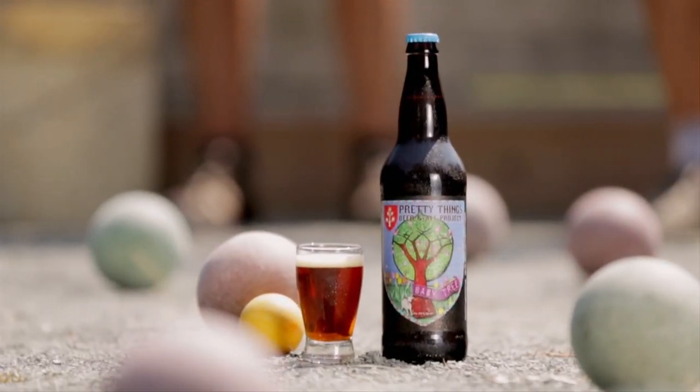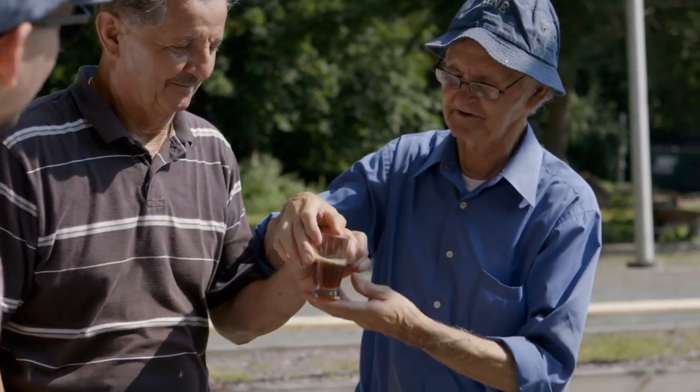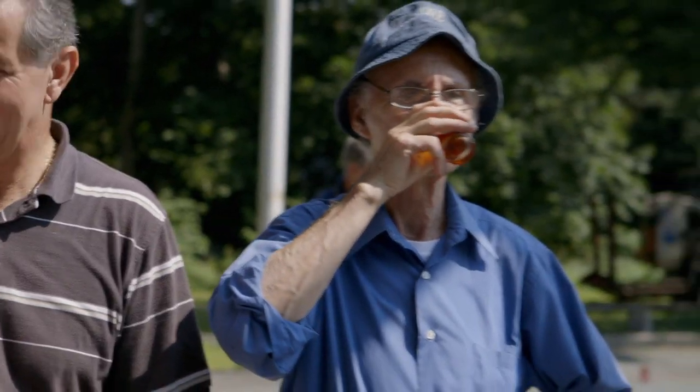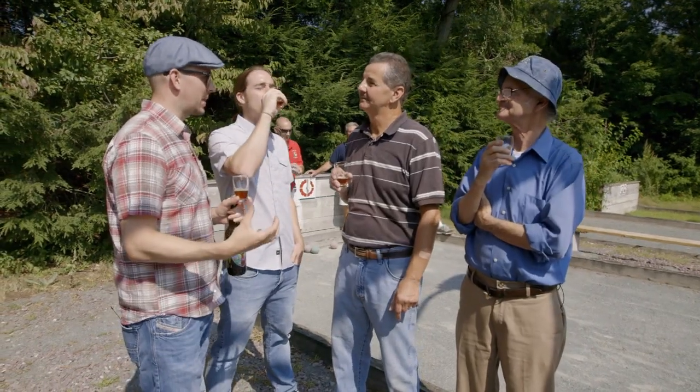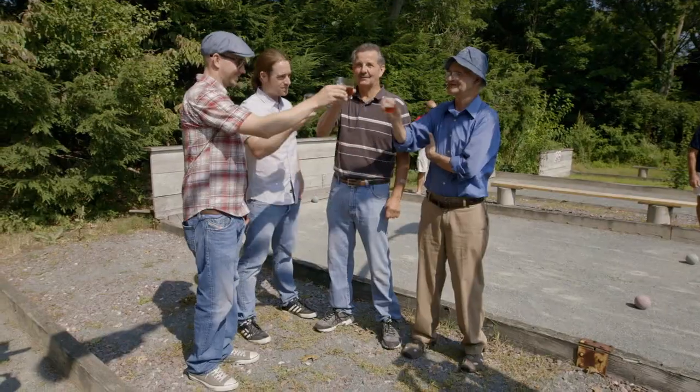Sure. So this was made in Boston by a company called Pretty Things. No, I can't drink it. OK, maybe a little bit. That'll be okay. I might just pass out at all. So when we taste, I'll stand behind Romano just in case. It's a style that was originally made by monks in Belgium. So if you drink a lot of this stuff, you go to heaven. I like to think if you drink any good beer, you go to heaven. Salute.